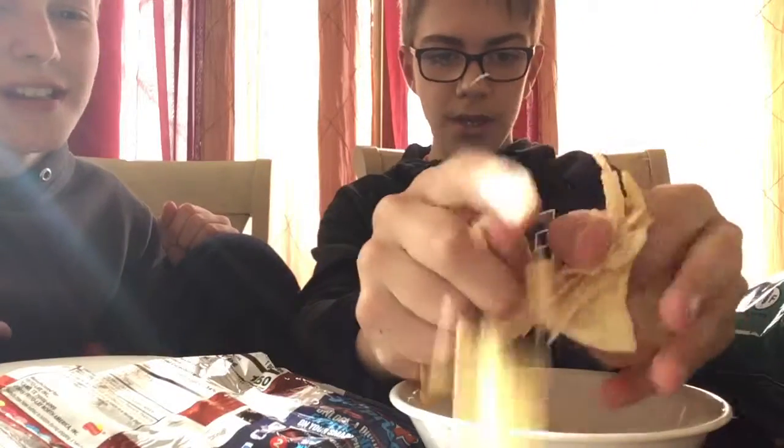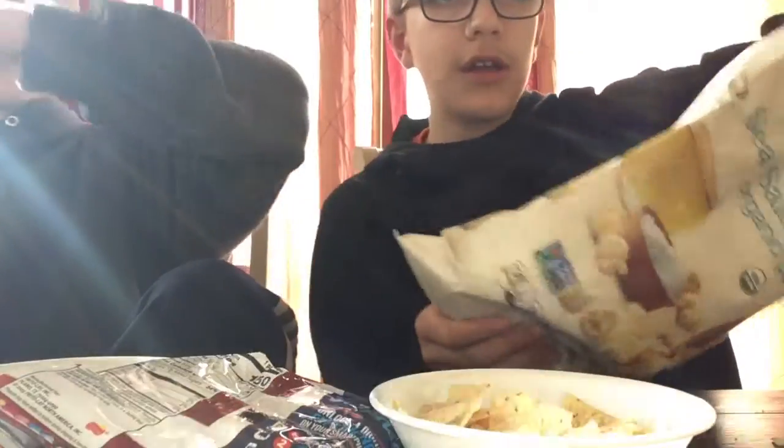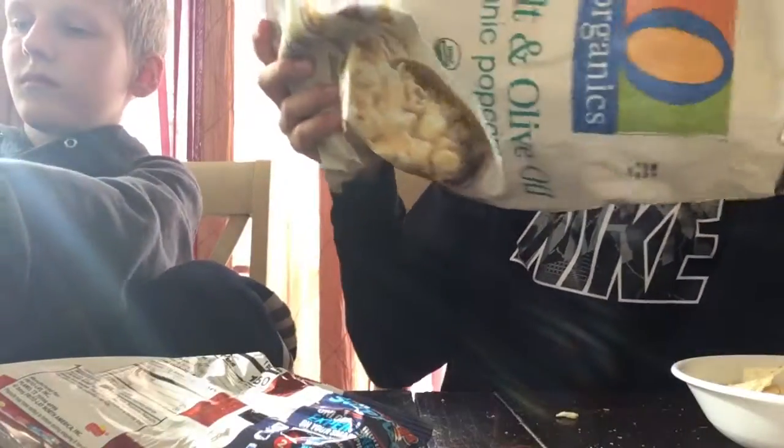That's a bit much, but it's going to be crumbled up. We're going to have to clean up this mess later. That was a little too much. Jackson wanted the popcorn so much. It's so good. Oh yeah! Here we go, Jackson. Oh yes, guys!